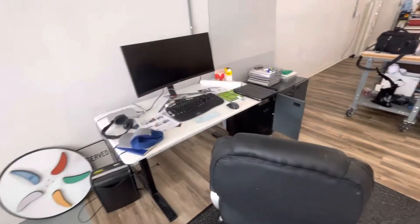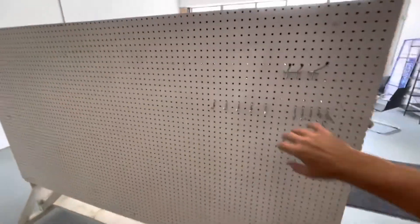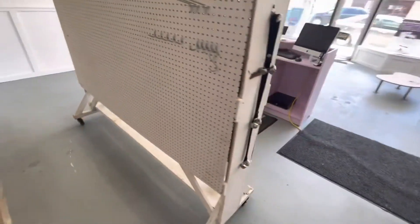My stand-up work desk that I use most of the time. This space came with a pegboard that's on wheels, which is amazing — I'm excited about using that to hang some tools on.